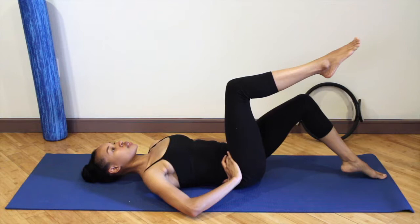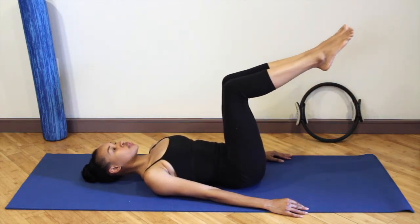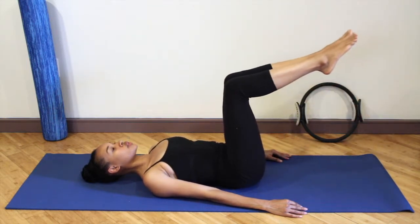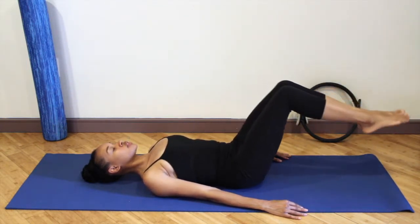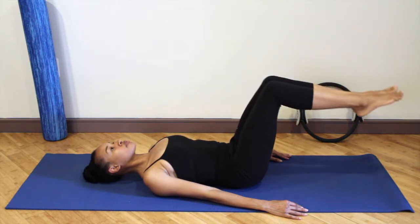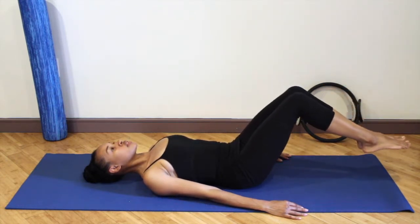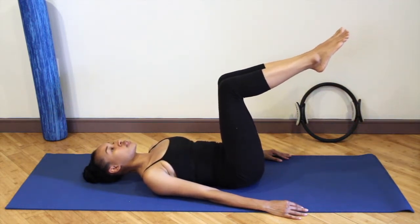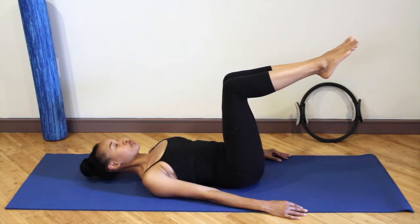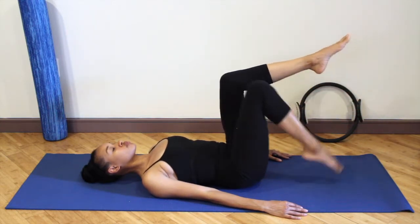Inhale lower the left leg and exhale float it up. Squeeze the legs together — lower both legs down and exhale lift. If you feel too much pressure in your lower back or if you feel like you have to hold your breath, dial it down to one leg at a time. The further away you reach your toes from your hips, the more intense the exercise will become. Inhale as you lower the legs, exhale cinch the waist and bring the knees into tabletop. Inhale lower and exhale keeping the ribs knitted together.